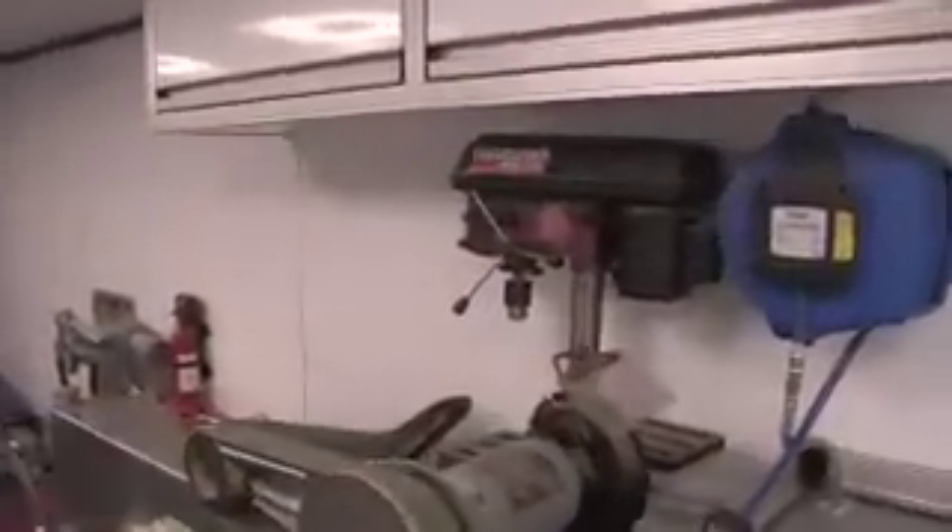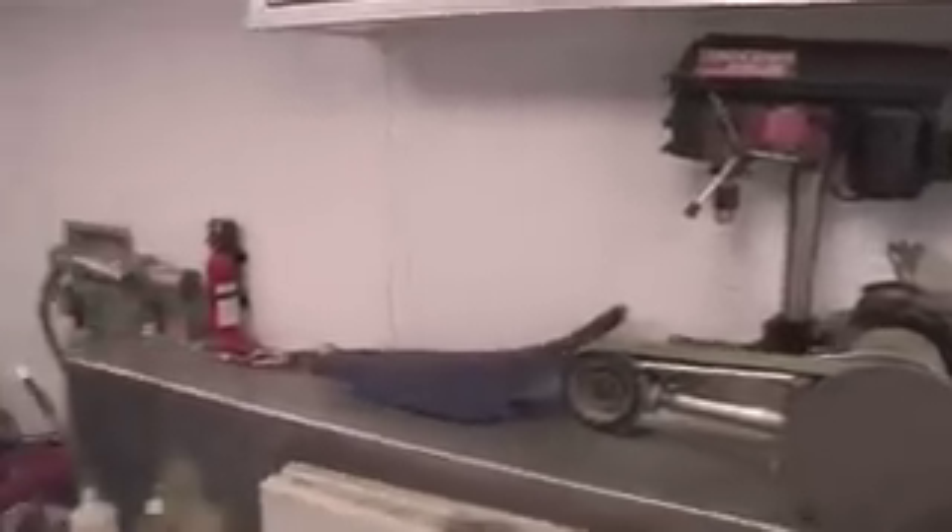Drill press, grinders, fuel tank for the bikes, and then all this stuff here is parts — spare parts. You can always have spare parts to go to the races.